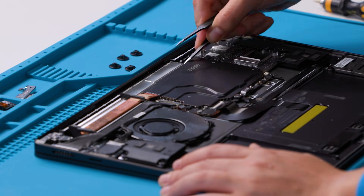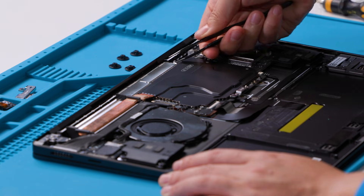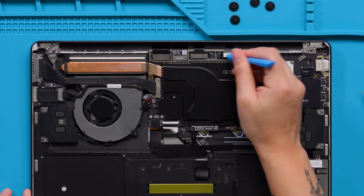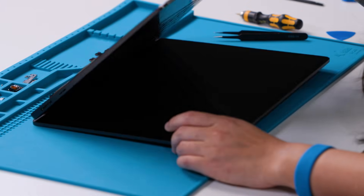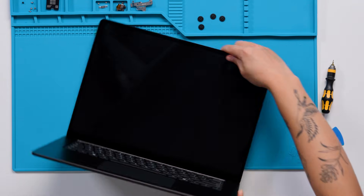Next, we will remove the shield lid on the motherboard that is protecting the display module connectors. You can remove the closest screw on the motherboard if it makes it easier for you to access the shield lid. Once the shield is removed, we can disconnect the display module connectors from the motherboard. Now to continue, open the display assembly to 90 degrees and place the back side of the display assembly down with the screen facing up.